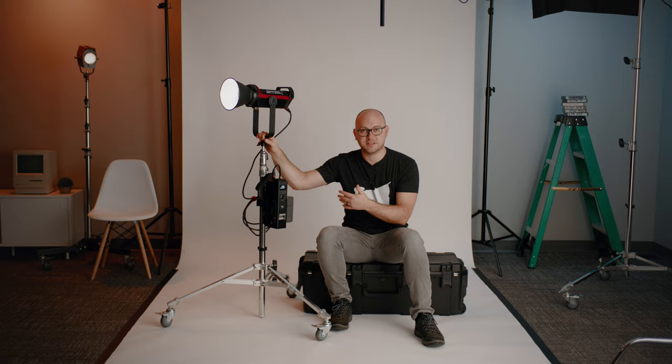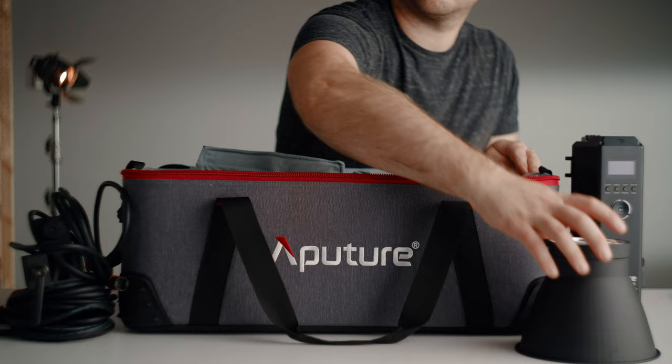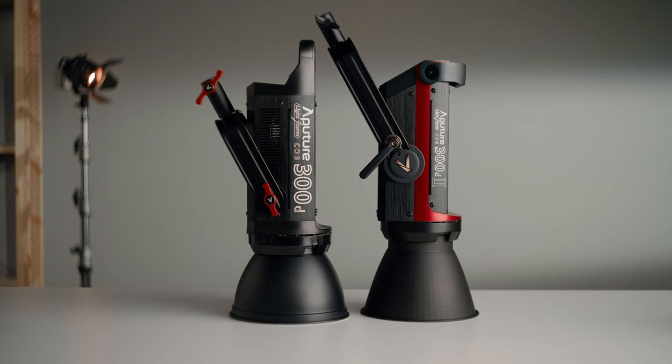On fan noise: you can still hear the head, but it's overall a quieter system. The old 300D power supply was noticeably loud — you had to move it to another room. No problem with this one. The kit also includes a very well-made case. All of this comes in at $1,100 to $1,200 depending on where you pick it up. So should you buy this, get the discounted original 300D, or skip to the 120D?